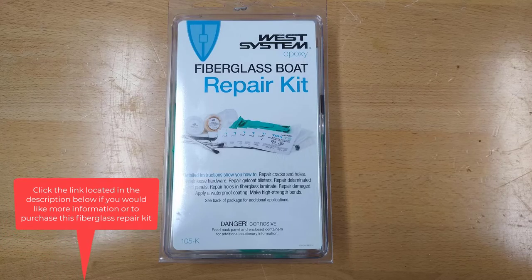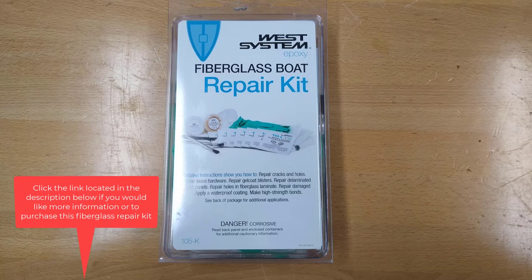Click the link located in the description below if you would like more information or to purchase this fiberglass repair kit.